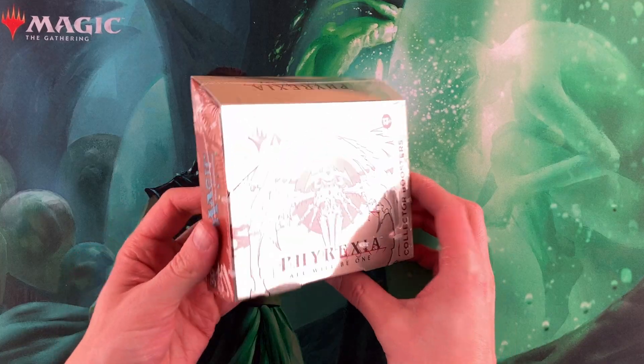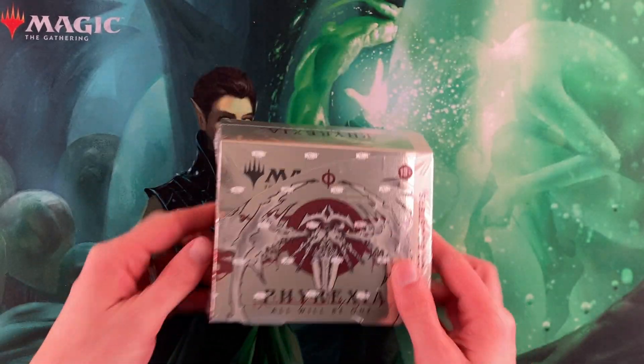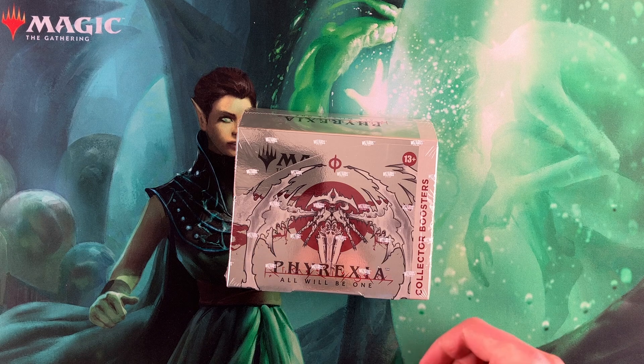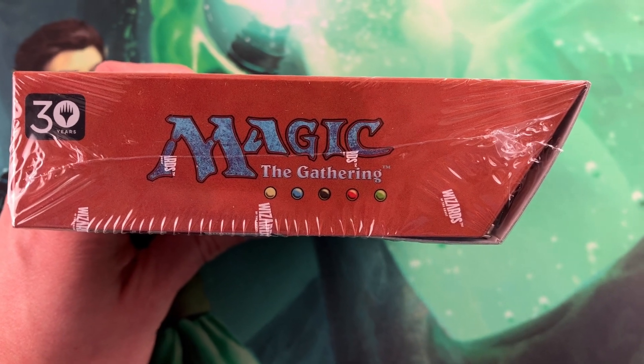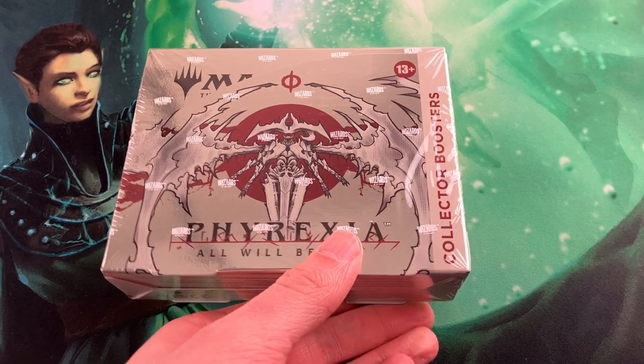First things first, the packaging on this is gorgeous. It is beautiful. It is shiny — full-on shine on this one. It is made in Japan. If you're the kind of person who likes putting these on their shelves, it's going to look great. You're even going to have this really cool little Magic 30th, 30 years old style, in case you like that.